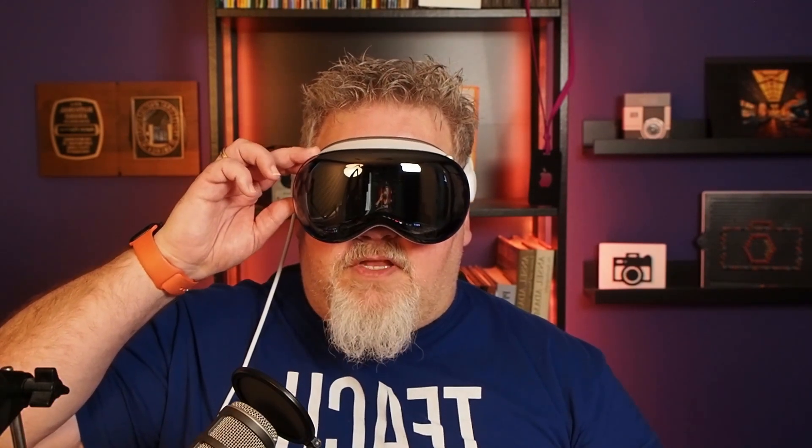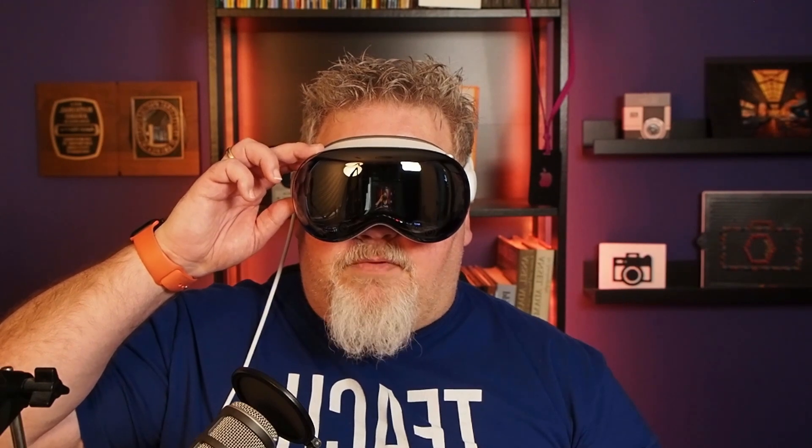I'm in the camera app right now on the Vision Pro, in photo mode. There are two ways I can capture a picture: using the pinch gesture in the app to press the button virtually, or reaching up and using the top button here on the Apple Vision Pro to capture a photo that way.